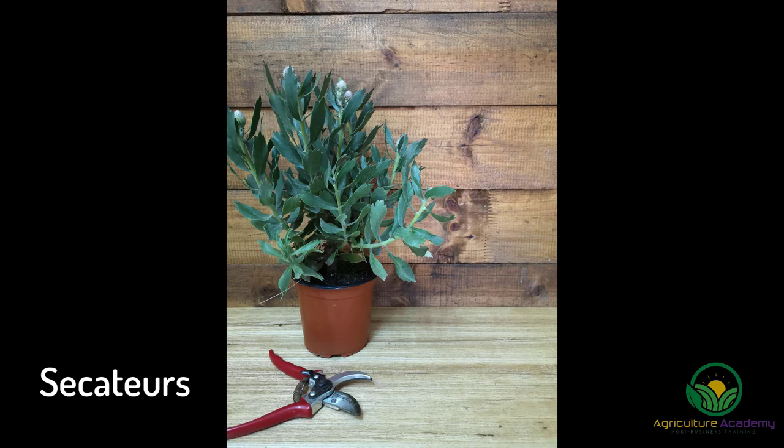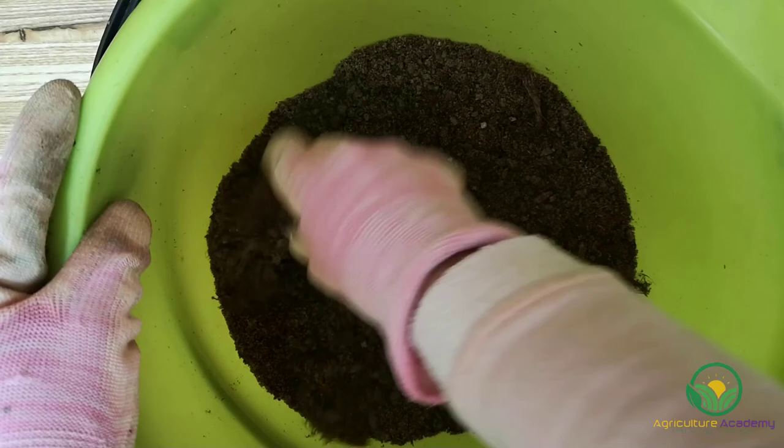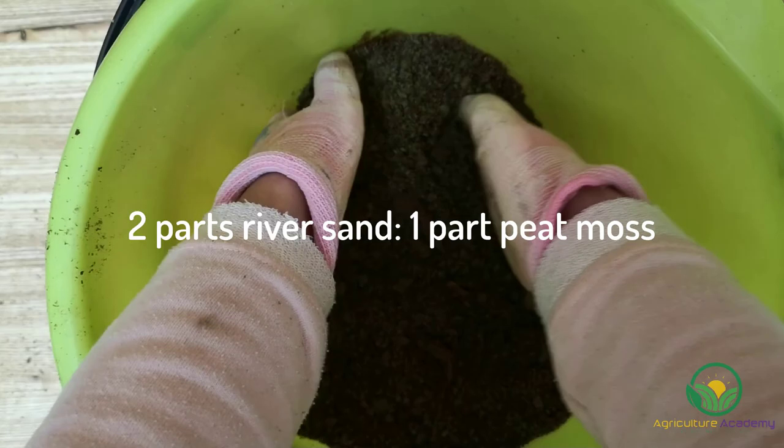You will need: the Protea species of your choice, sharp secateurs or scissors, rooting hormone, cutting trays, and rooting medium. For the best rooting medium specifically tailored to the needs of Protea cuttings, mix two parts river sand with one part peat moss.